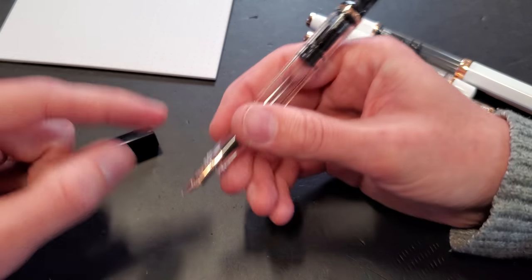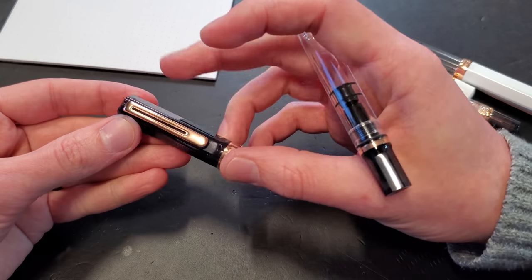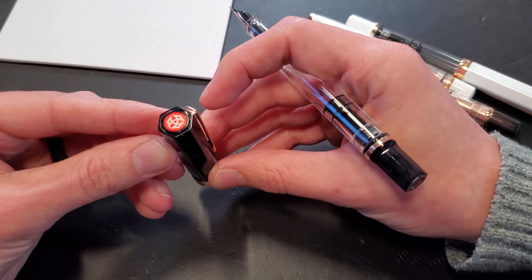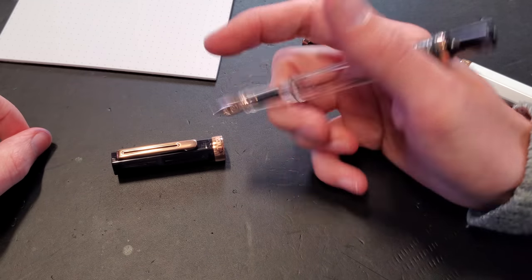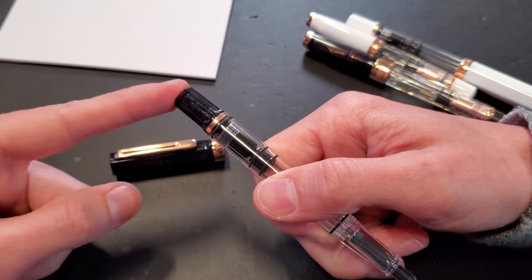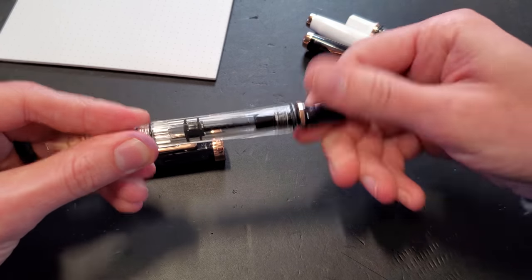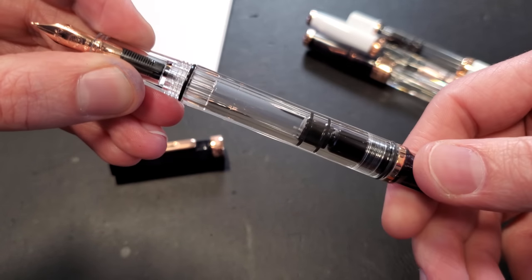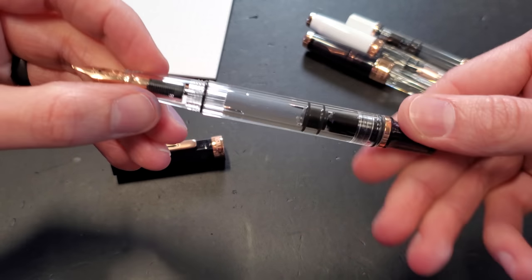It's got a rose gold nib, a rose gold back trim ring — rear trim ring, if you will — a rose gold clip, and a rose gold center trim ring. You've got the TWSBI logo up in the cap. The cap doesn't roll anywhere because it is faceted. However, the pen itself is not faceted, just the piston knob, which operates an internal filling mechanism, so you get a significant ink capacity in this pen, as you probably know, because the TWSBI Eco is a super popular pen.